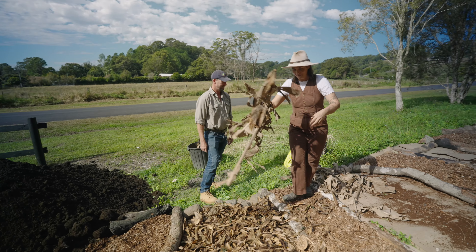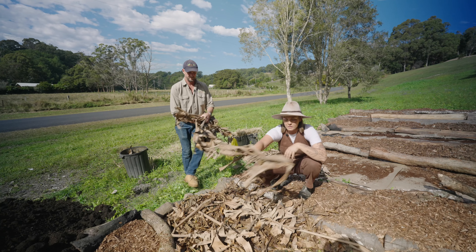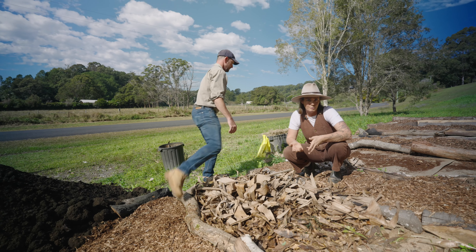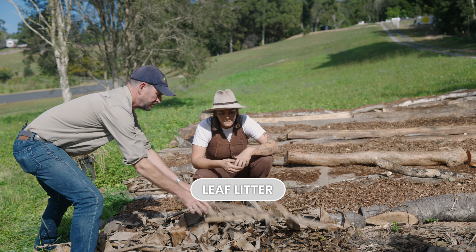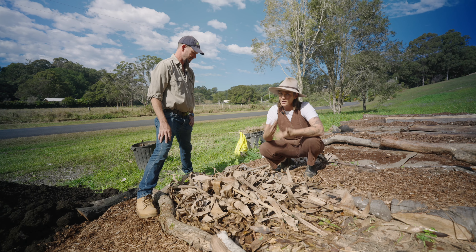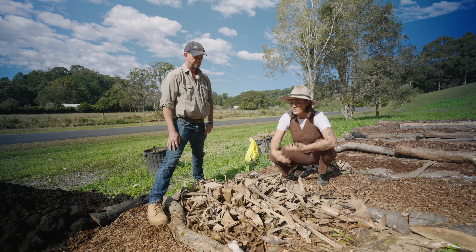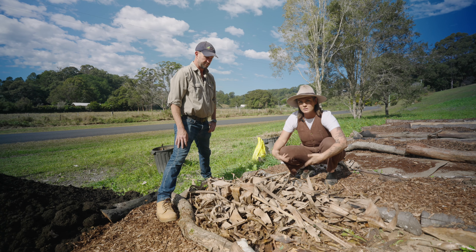Now we've got banana leaves — these are another great source of carbon. If you've got these on site, great. You may have some other trees that you need to prune — prune those, leave them in a pile, capture all of that leaf litter and use it to fill your garden beds. Depending on the depth, you can also just add the whole branch. We're still getting fertility and biodiversity by adding lots of different carbon sources.